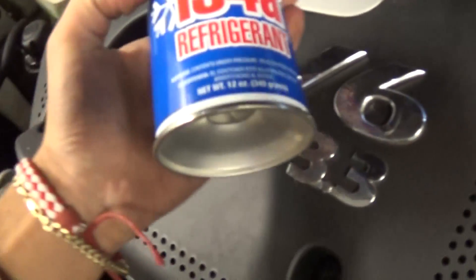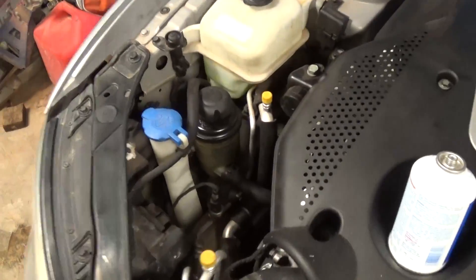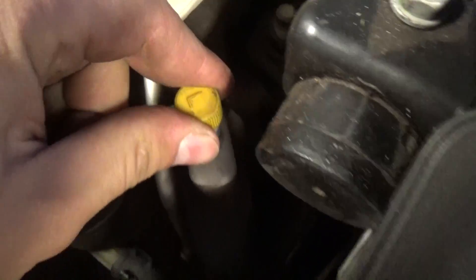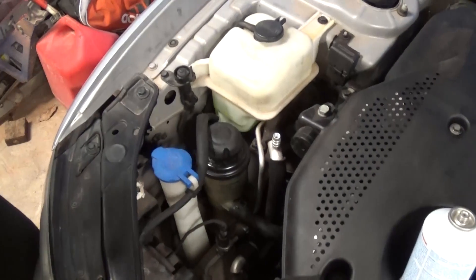One little can is 340 grams, so you need to add a little bit less than two cans — about one and two thirds. What you need to do is locate the low pressure side, which is right here. Open it up, install one can, and connect the hose to the low pressure side.